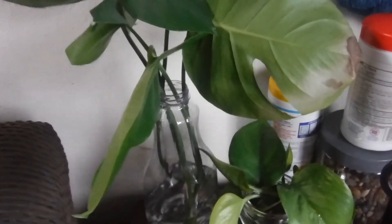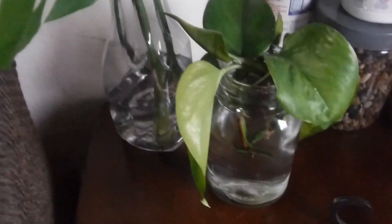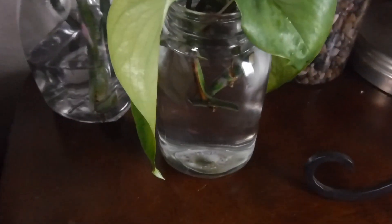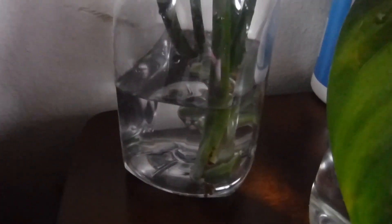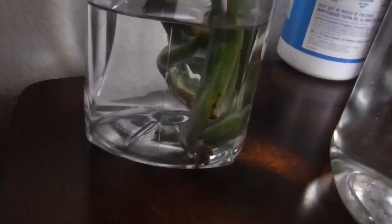Hey guys, I'm doing a gardening video. I'm propagating some monstera and some devil's ivy. I've cut several leaves and just put them in this jar of water. Today's June 1st. I have like one, two, four cuttings of the monstera, aka Swiss cheese plant. They had a nice little root knob on there.